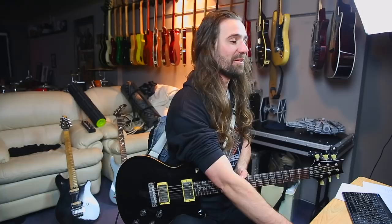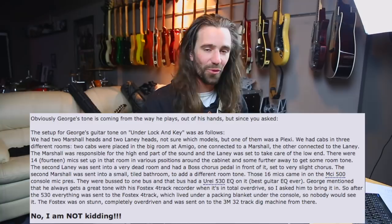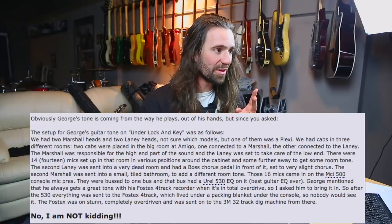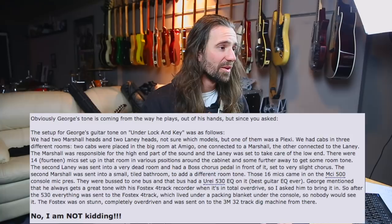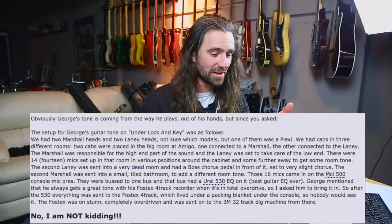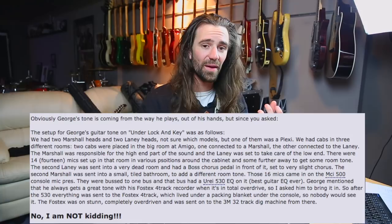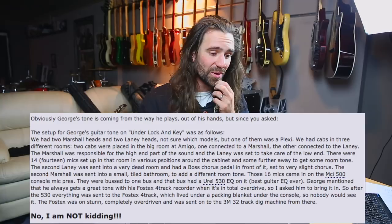While I was thinking about how I was going to do this, I found a post Michael Wagner put in a forum where he's talking about how they recorded the guitars for that album, and it's just absolute insanity. Basically they had four different amps — at least one was a Marshall Plexi, another Marshall, and two Laneys. They had a big room with 14 different microphones on a bunch of different cabs, a mic on a cab in a really dead room, another on a cab in a really live-sounding bathroom, and a chorus. All of this was being summed, run through an EQ, and then going to a Fostex 4-track to add tape distortion and saturation.